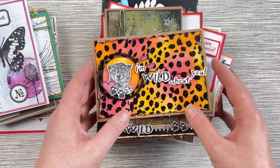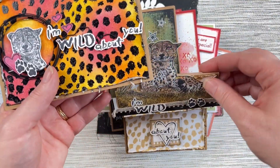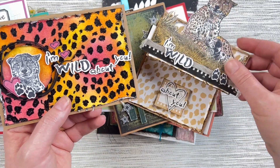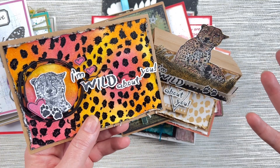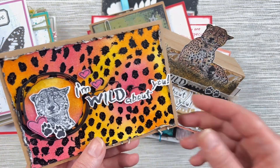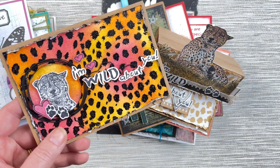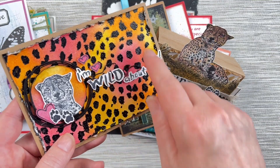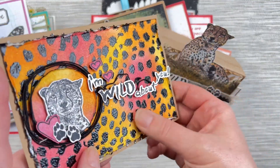This next lot of cards are all by Belinda Spencer. Belinda's used the African Wild Africa Volume 2 stamp set, which isn't necessarily a love-themed stamp set, but it has a sentiment — 'I'm wild about you' — which can be used for Valentine's or love-themed cards. It's a really fun take for love-themed cards and shows you don't always have to use something very lovey-dovey.